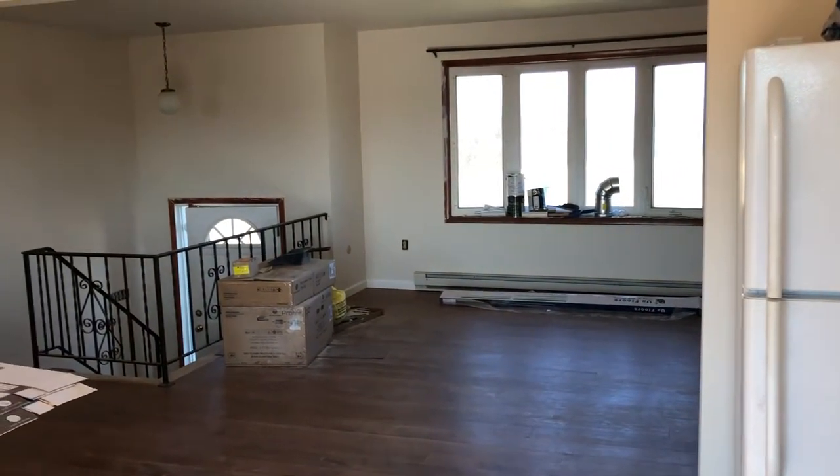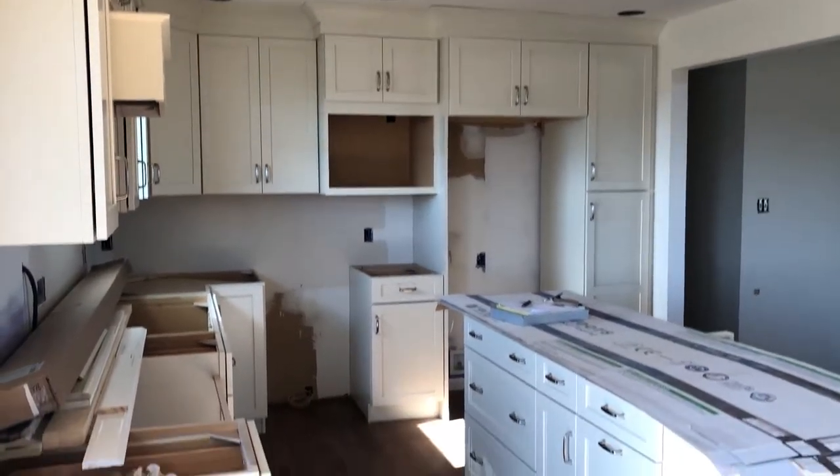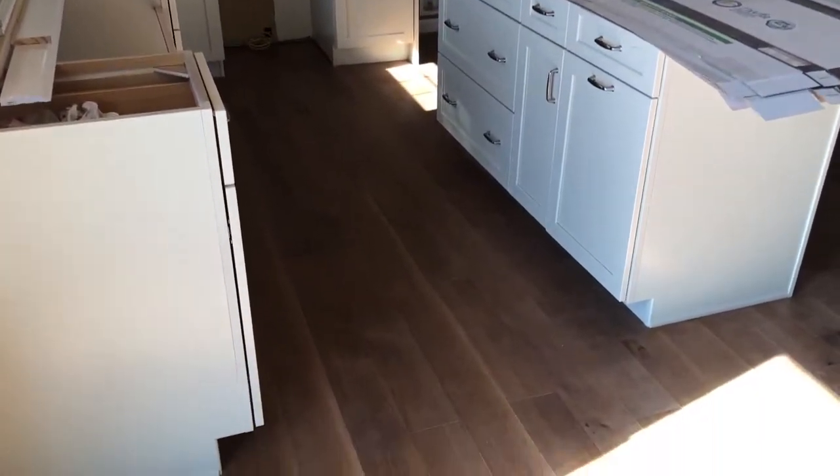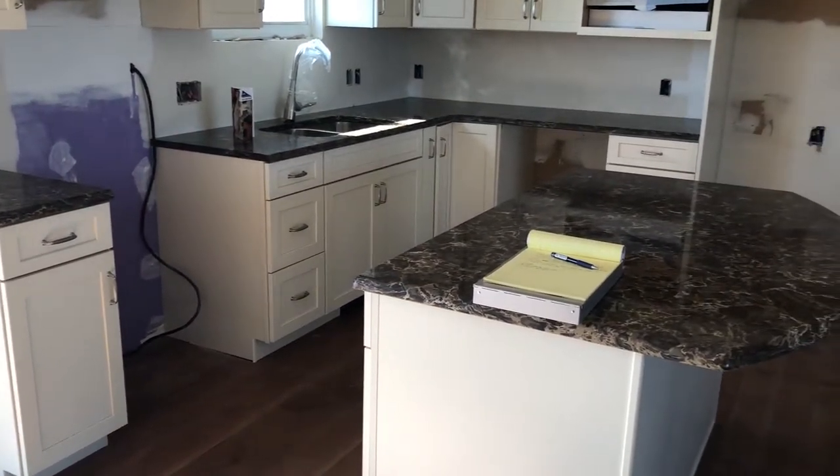This clip shows the opening into the living room. The quartz countertops have been installed. They are Cambria-Hampshire.